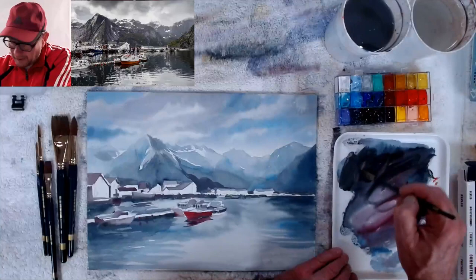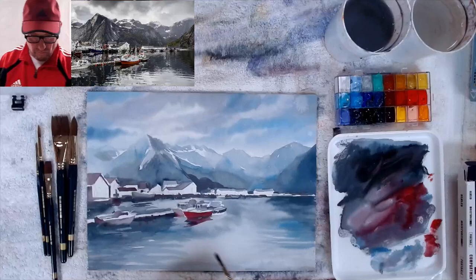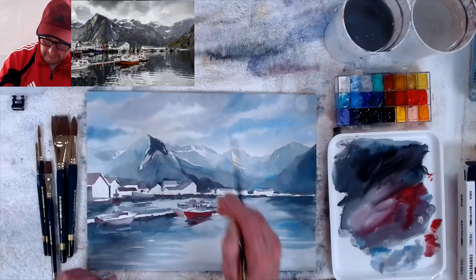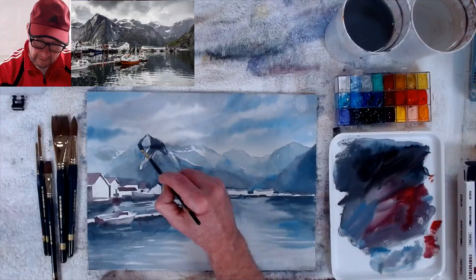I'm going in with thicker paint now. This is not wet-in-wet so I'll get hard edges, but that's okay — that's what I want. I want to get the hard edge on the side of the mountain and make it look more realistic. This whole area from back to front is my center of interest, so there's no problem getting that looking nice and detailed.